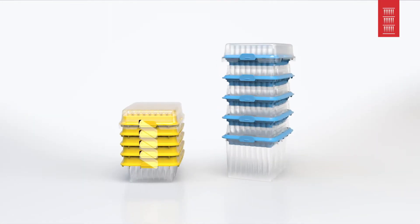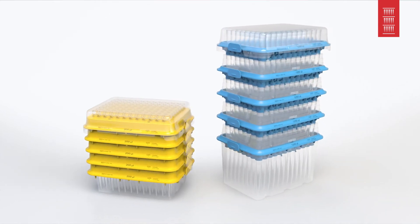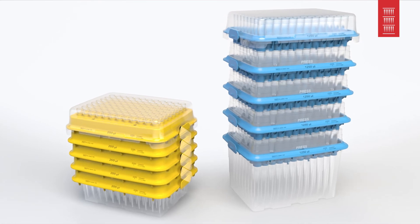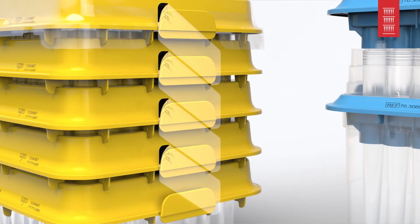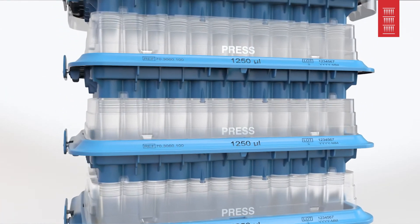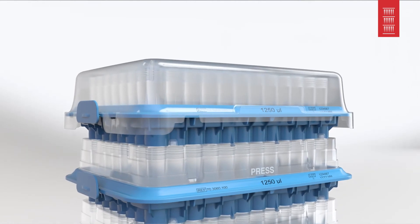Higher sample processing rates require more efficient solutions. The StackPak — the innovative solution for ultimate efficiency. Depending on the design, the spine of the StackPak is formed by the tabs on the side or the sturdy surrounding frame. This means your pipette tips are optimally protected and the individual tray layers are stabilized.